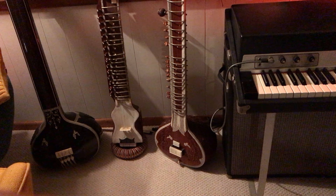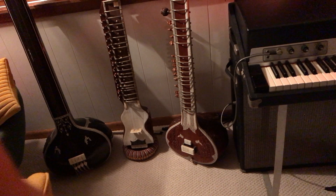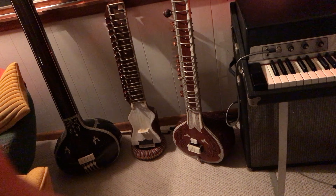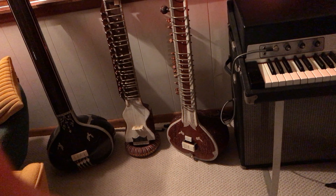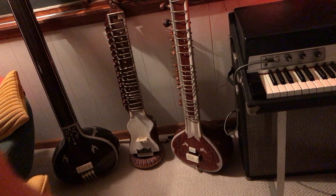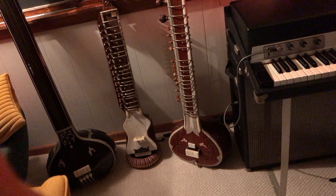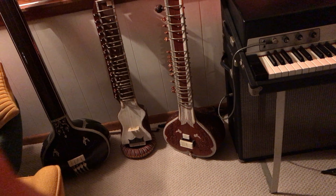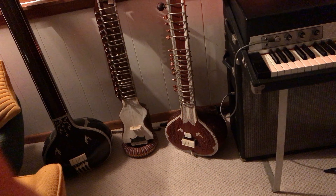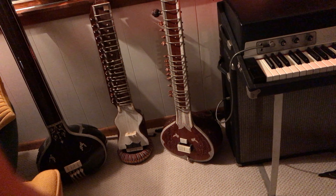Hey, it's the Whispering Cat yet again. I just wanted to show you some of these instruments here. I'm not really sure how I'm going to do this, but this was sort of what I wanted to do originally. Back when I sort of stopped, I wanted to do this video on some of these Indian instruments.